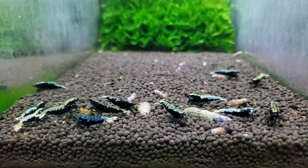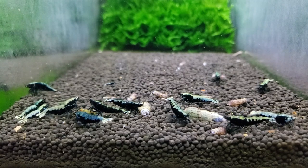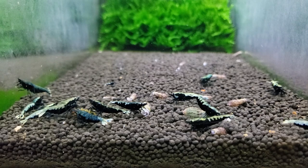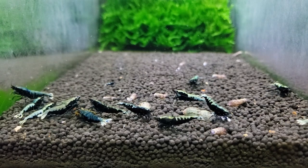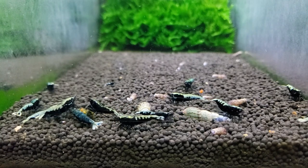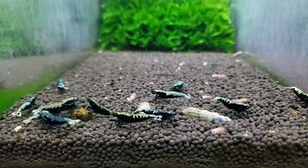Some people want to say MTS, but that's also a term for multiple tank syndrome. Anybody throwing that at you — those people aren't friends, get them out of your life, move on, get more tanks. That's all we got to say to that. So Malaysian trumpet snails get their name from the little red on their shell.